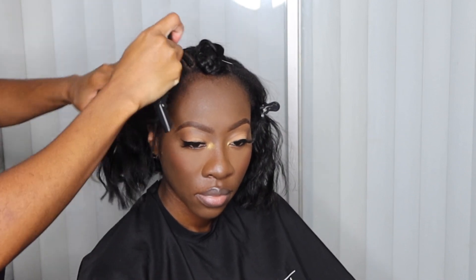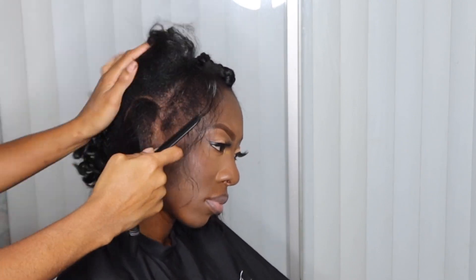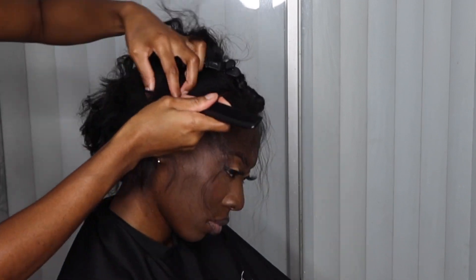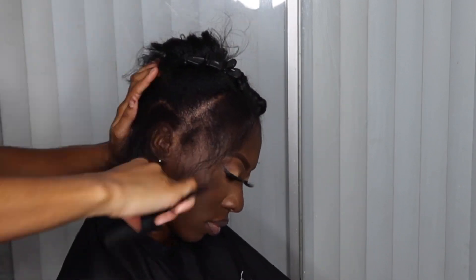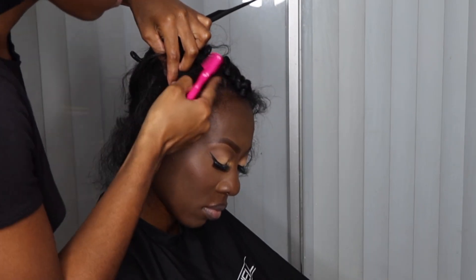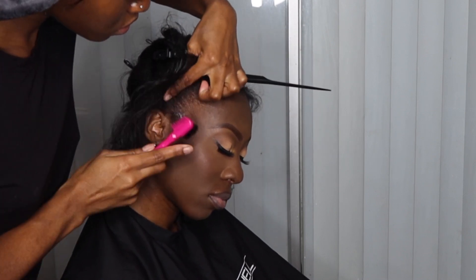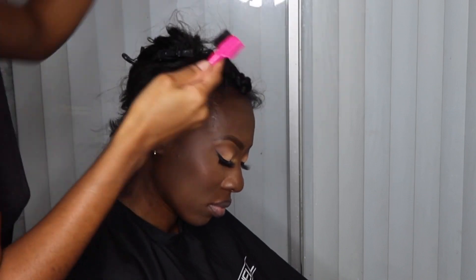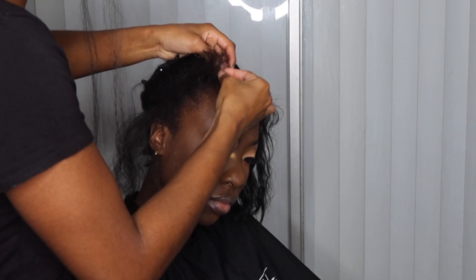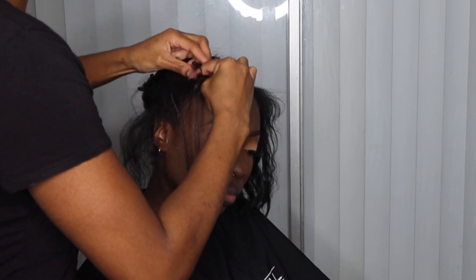Now we're going to do the hairline — the front of the head by the edges. We're going to take it all the way back behind the ear down to the nape. I'm just getting my part together. I'm also going to take some Got2b Glued gel and gel those edges back. We are not braiding nobody's edges — we're not taking edges. We're just blending them so they look uniform and in place.